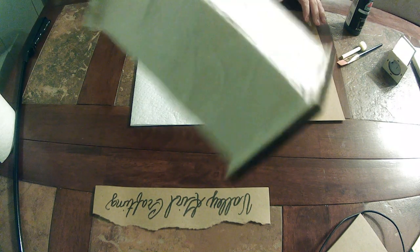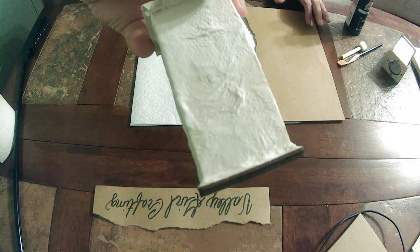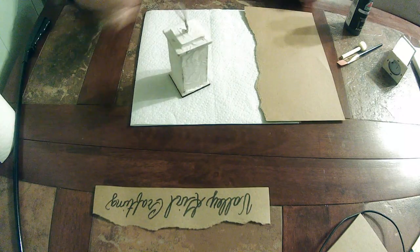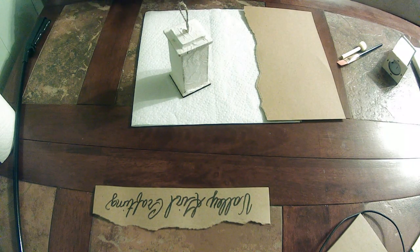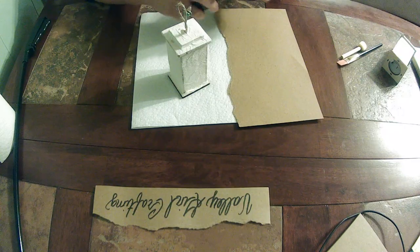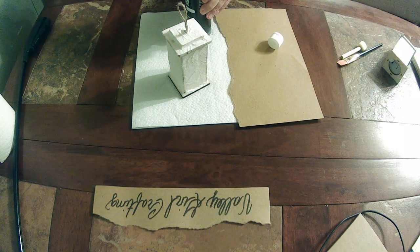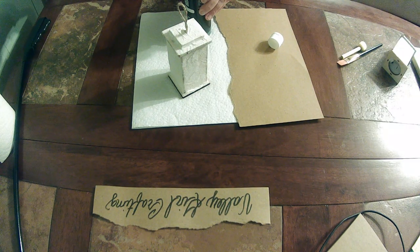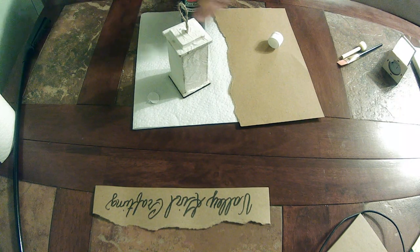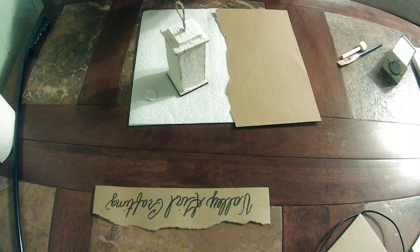You get so much texture — it kind of reminds me of a mummy at Halloween, you get that kind of texture to it. I'm going to paint it black, and then once that dries I'm going to go back through with a different color and kind of touch it up a little bit and give it some highlight.